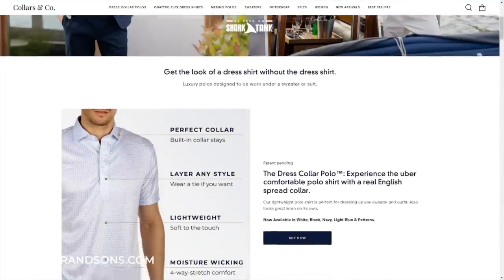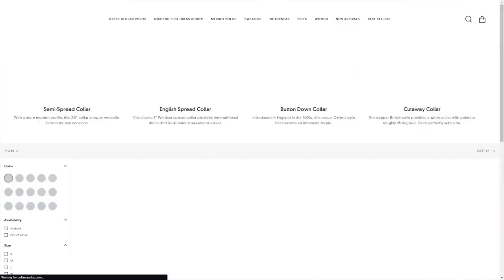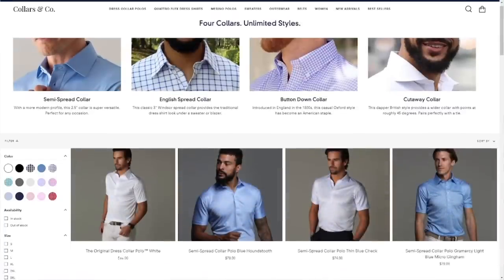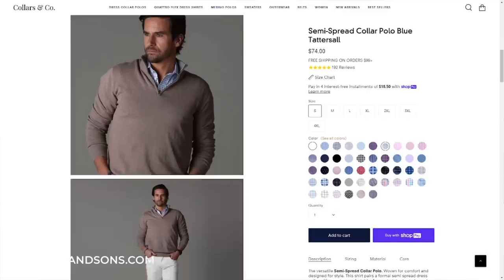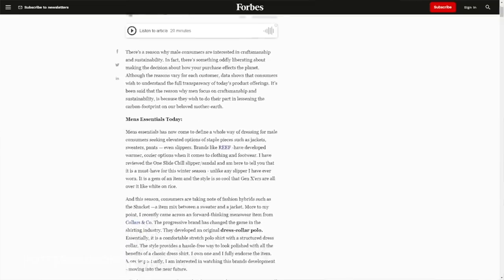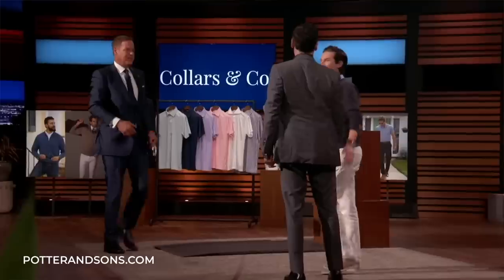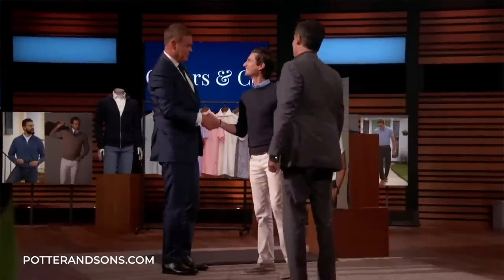The great thing about Collars & Co. polos is you get this really stiff collar that stays up. Whether you want to wear it as just a polo by itself or with a blazer, these polos are the way to go. Dress shirts are uncomfortable, hot, sweaty, and a pain to put under a sweater. Get the look of a dress shirt without the dress shirt — dress collar polos give you the same look under a sweater but they're much more comfortable. Collars & Co. shirts are also great for travel and wrinkle-resistant. Forbes magazine said Collars & Co. is changing the shirting industry, and they've been featured in numerous magazines. The brand has also been featured on Shark Tank — it's the brand that Mark Cuban himself invested one million dollars in.